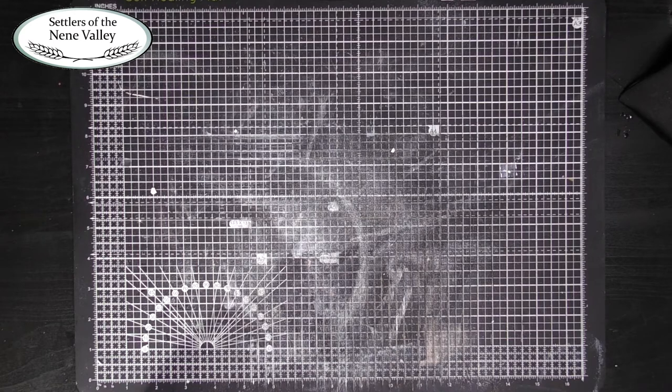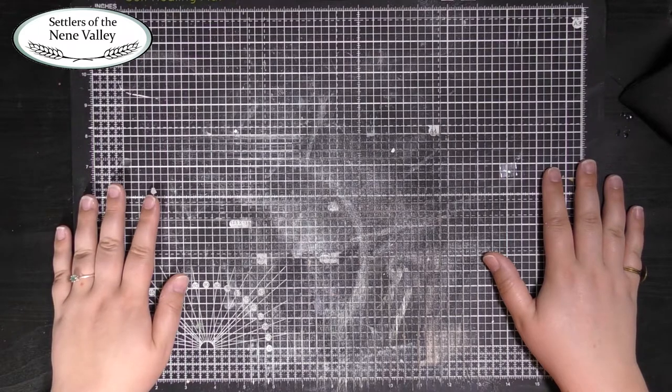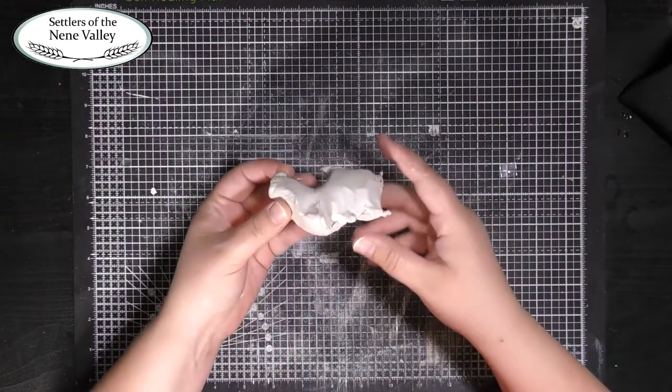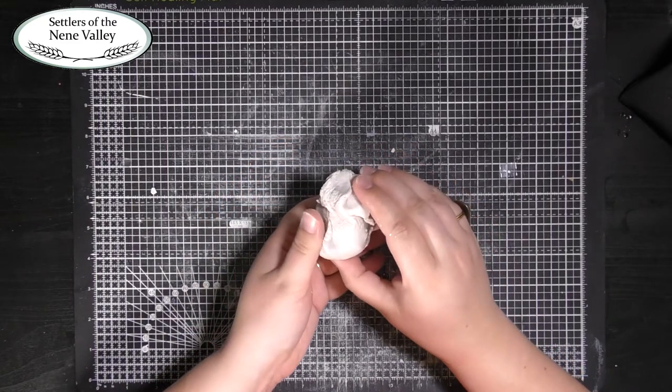To make this project you will need something to protect your work surfaces. I'm using a craft mat but you could just use newspaper. You'll also need some air drying clay, or some plasticine, or some salt dough, or any other modelling material.